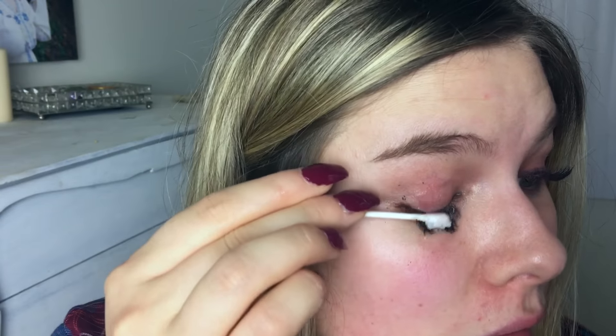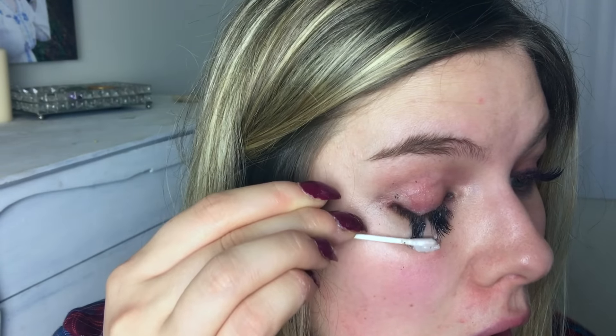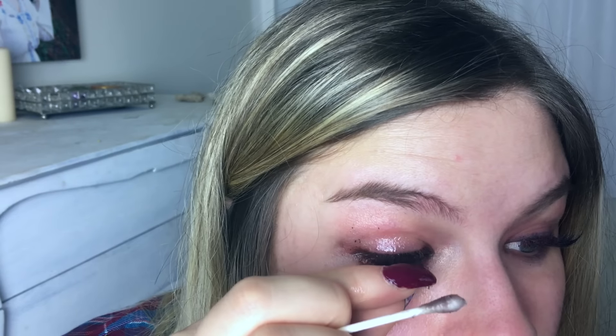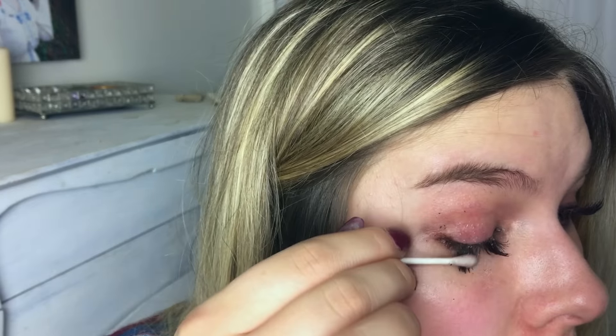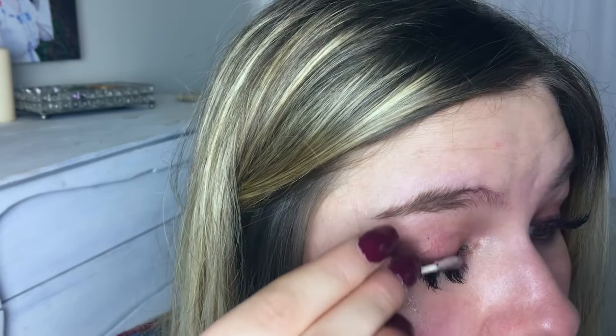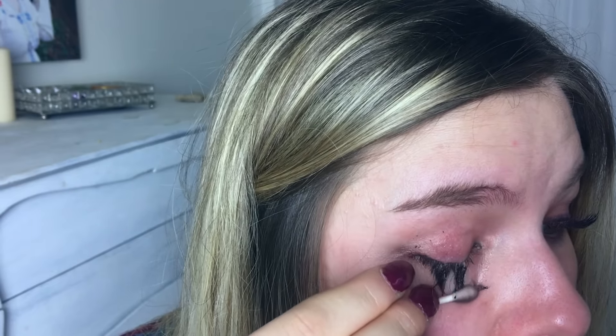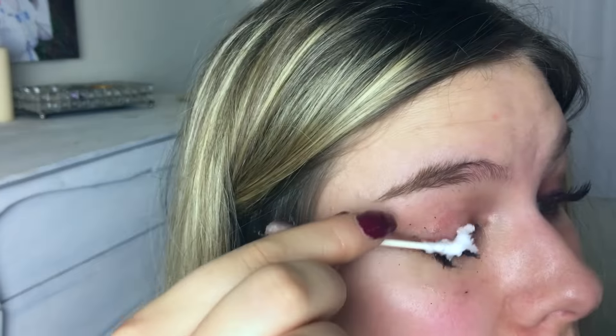I was worried about tugging too hard on my lid, but these little guys are staying on. Oh, here we go — I think we're getting somewhere. Got some off — perfect. Definitely use coconut oil. Coconut oil works way better than the lash remover they give you, from what I can tell. Got some more — this is definitely working. I'm switching and getting more coconut oil.